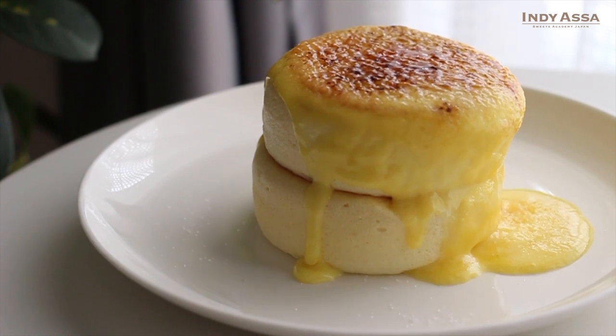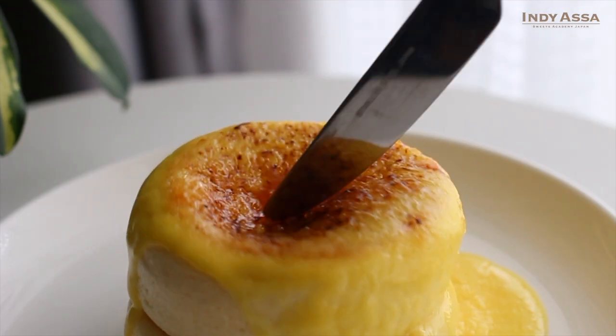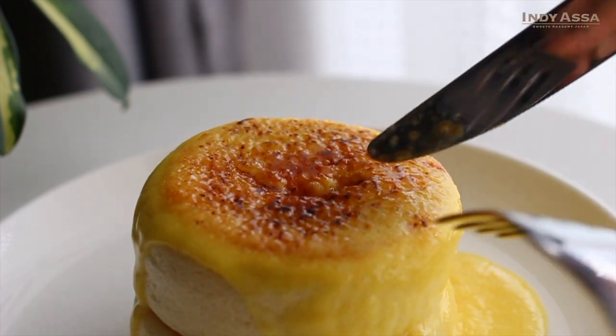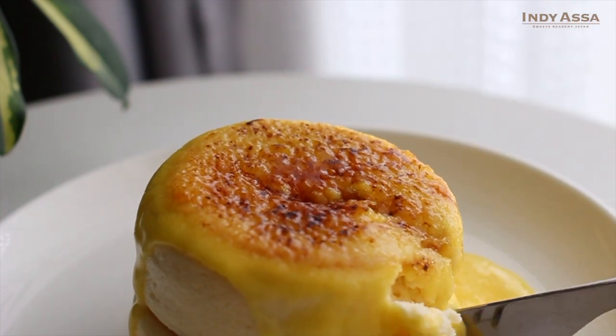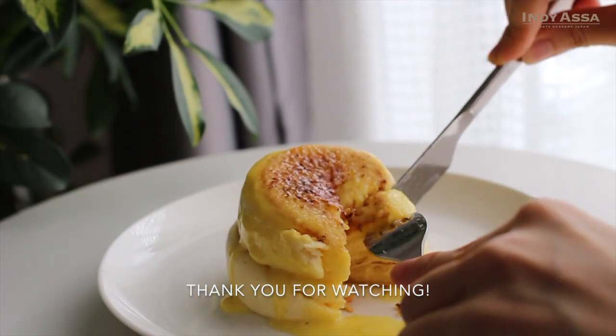You can find this detailed recipe on my blog, as always. I'll leave the link in the description box below. If you enjoyed today's video, feel free to give the thumbs up — it always means a lot. Thank you very much for watching, and see you in the next video. Arigato and sayonara! Bye!